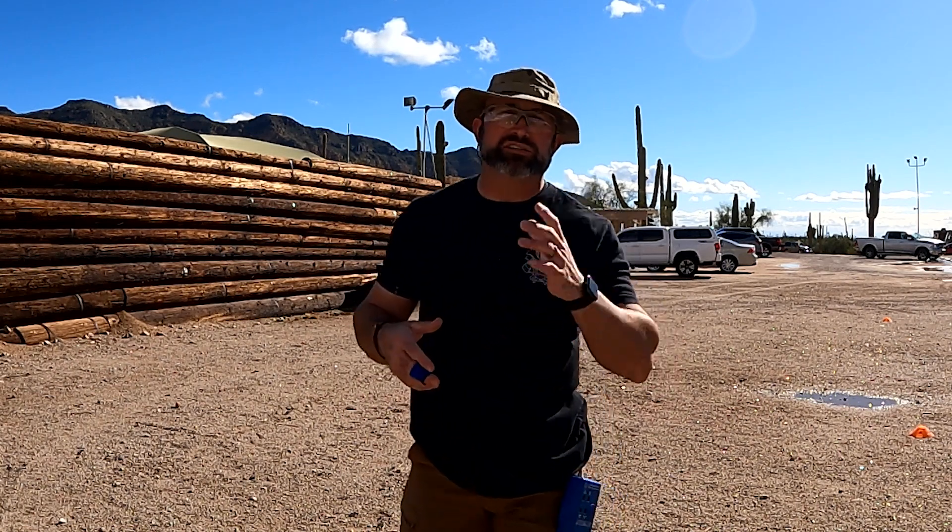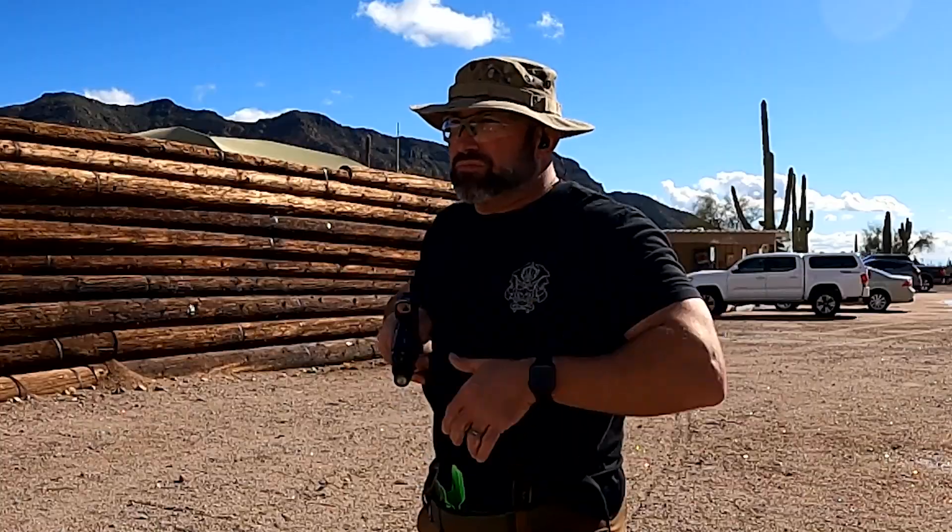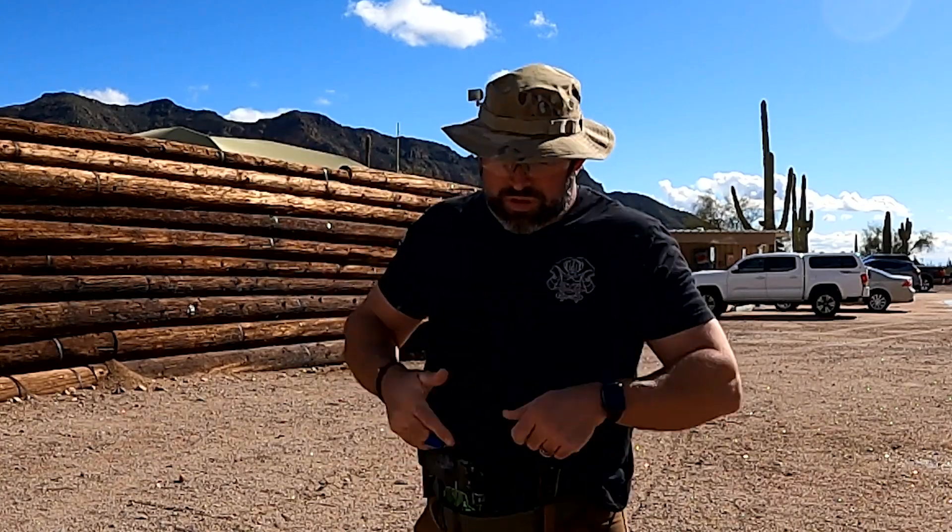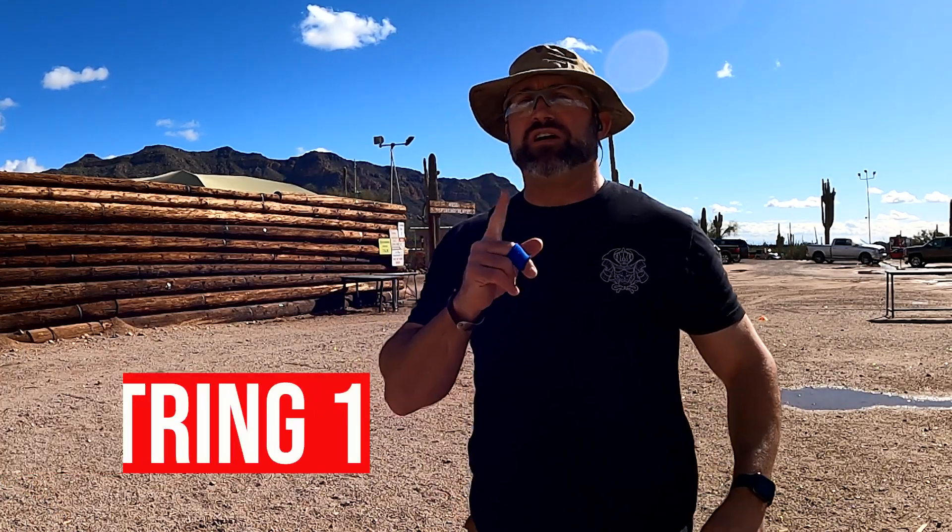I'm at 10 yards right now — we've measured it out. I'm going to take one or two dry fire draw strokes. If you're still working on dry fire or drawing presentation, watch and see. I'll take a couple and then we'll go to the clock. Draw and fire five rounds at the 8-inch circle. Here we go, stand by.